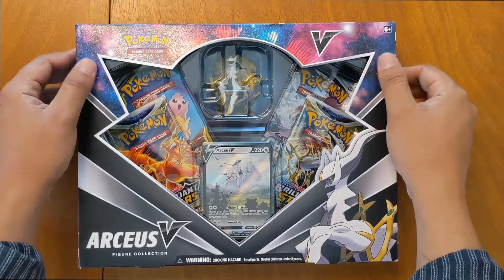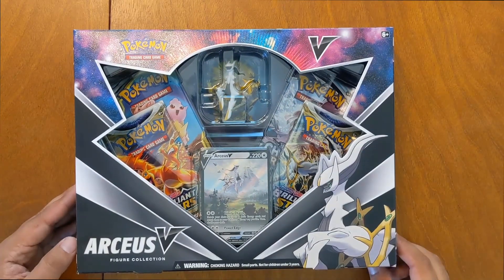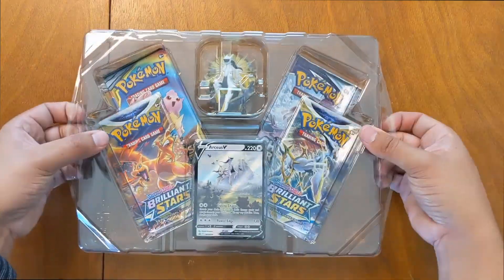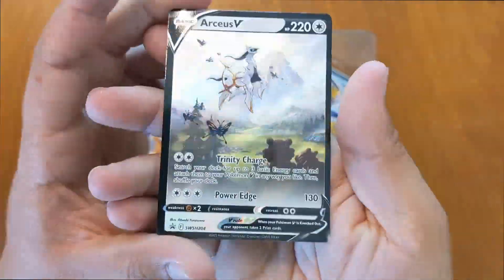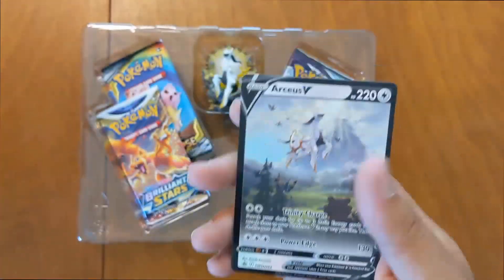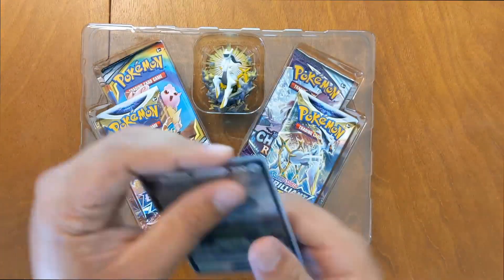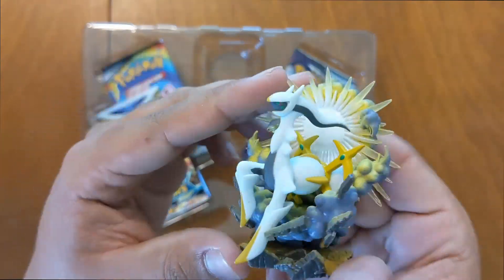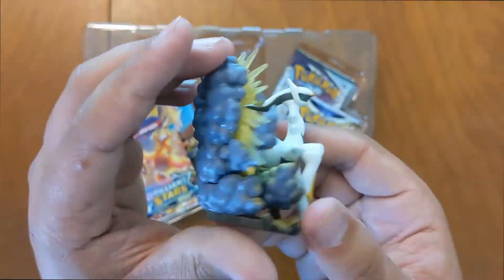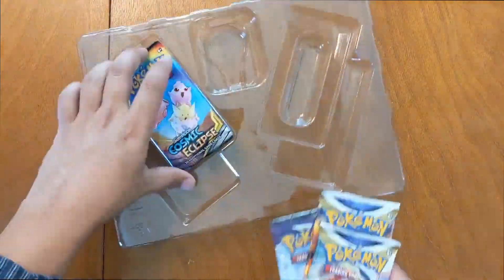Alright, the V-Box — got this textured kind of galaxy on it, it's really nice. A little figure here, promo card, and a couple packs of Cosmic Eclipse. Let me pop this open. Super good promo card, really digging this one. The little figure is tight as well. Got to keep those promo cards nice in sleeves. The color is really popping — set that on a table or desk, really dope. Got two Brilliant Stars, Chilling Rain, and the Cosmic Eclipse.